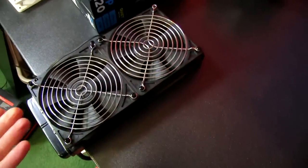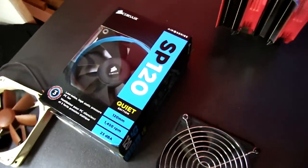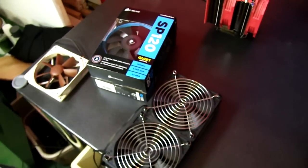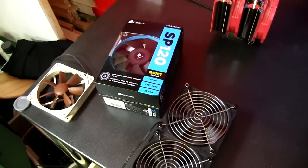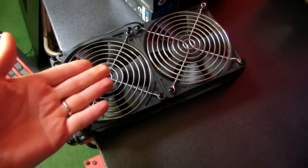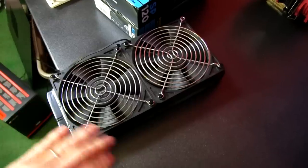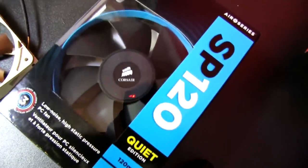So people often ask me should they run in push-pull, and I say no. The reason is that there are so many fans on the market that are optimized for pressure, such as the SP Series from Corsair — although those aren't necessarily my favorite. Noctua's F Series are excellent, Scythe Gentle Typhoons are excellent, Silverstone Air Penetrators are excellent — lots of good pressure-optimized fans. By putting another layer of fans on the other side, all you're doing is increasing the noise, because you can't make the air go any faster in an open environment, and if you already have a pressure-optimized fan, then you're good.